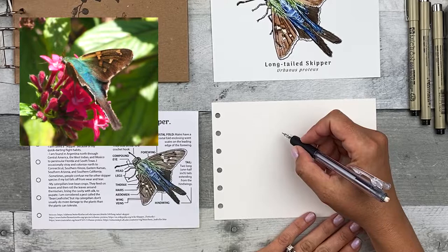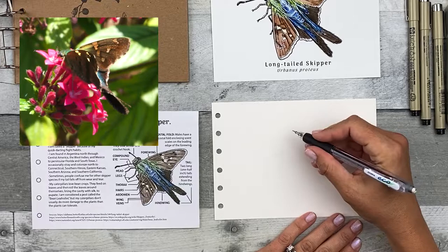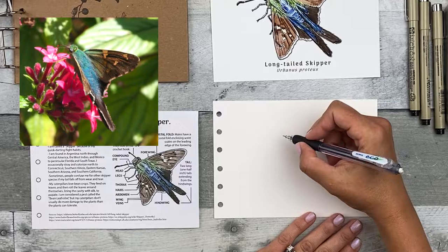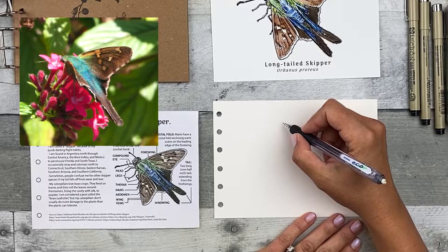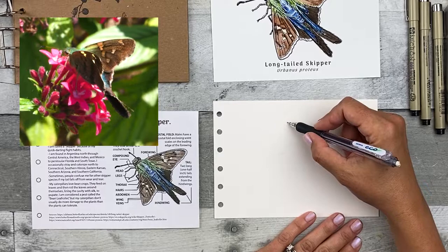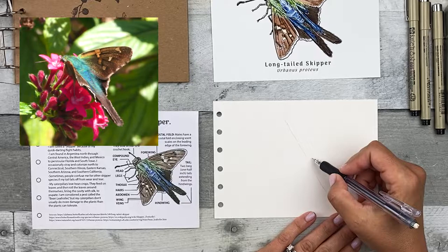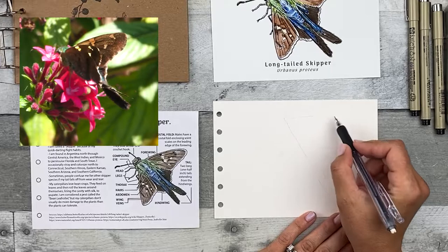That can help with sizing a little bit. Another thing that can help is sketching it a few times, just doing some really rough practice sketches before creating a slightly nicer sketch like we're going to do just now. You'll want to first start with some simple shapes. I'm going to start with a line going from the head down to the tail to indicate the position and the size. Then I'm going to add some simple shapes like triangles and ovals to give me an idea of where those wings are going to be on the page.